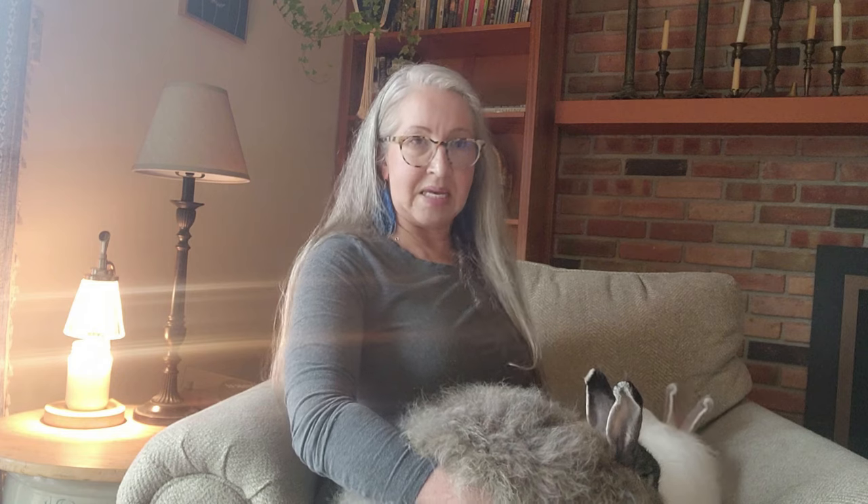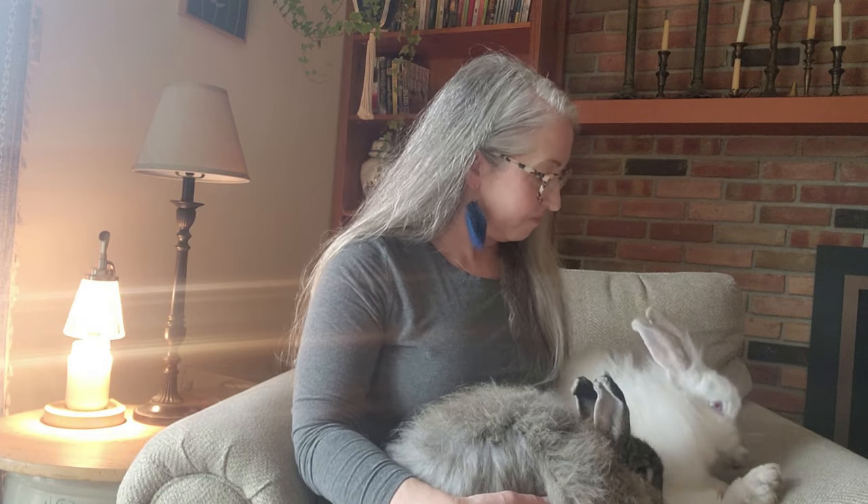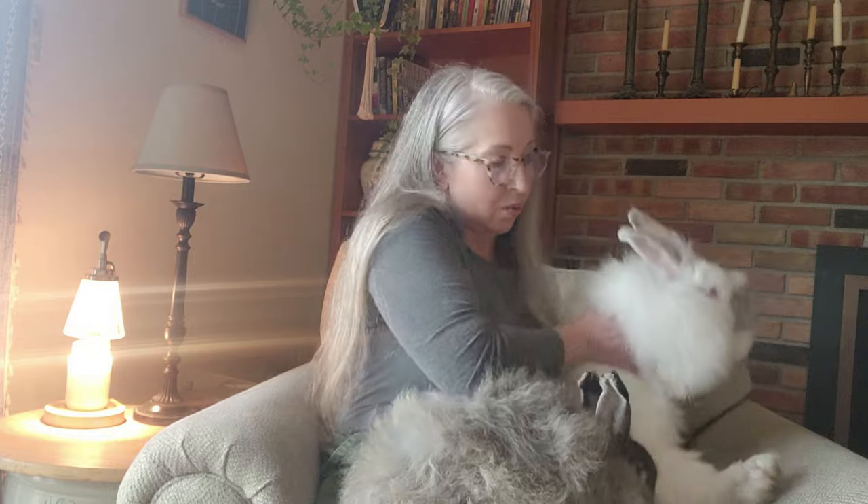This is Nutmeg. She is a chestnut French. And this is Min. She is a tipped ruby-eyed white — red-eyed white. I wanted to talk about mainly how their coats do out on colony when they're outside.